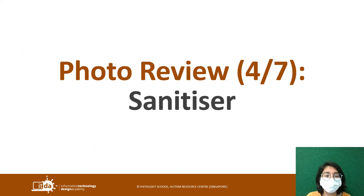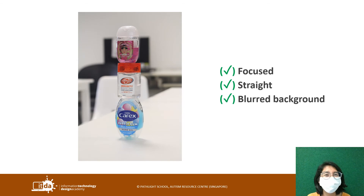Next: sanitizer — also another commonly taken object. This is a really interesting shot that I like. It made use of good arranging of the photo subject. It is focused, it is straight, and the background has been blurred out nicely with some distance. So this is a really good shot.